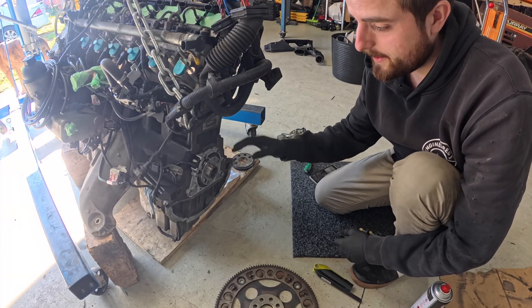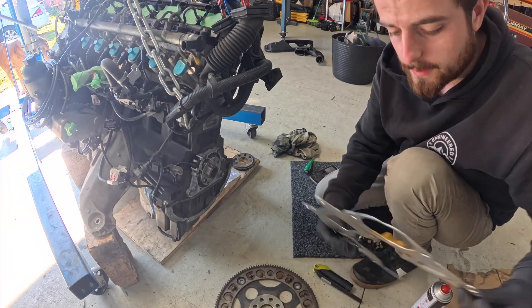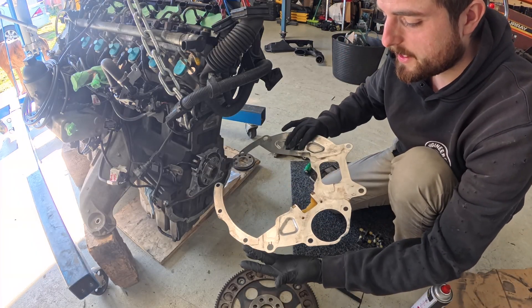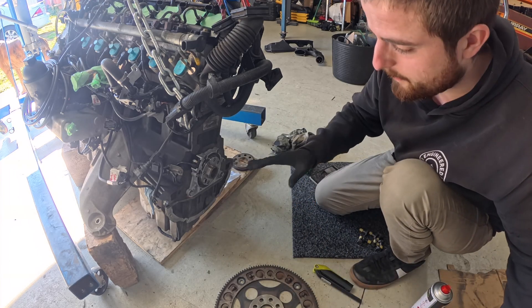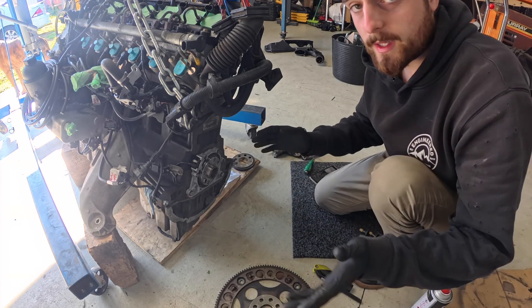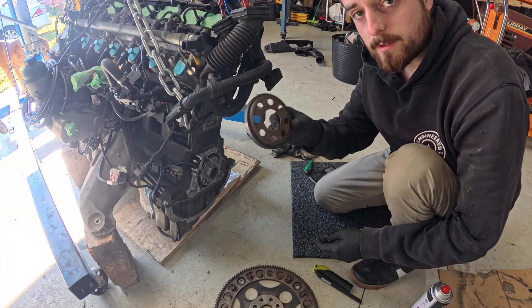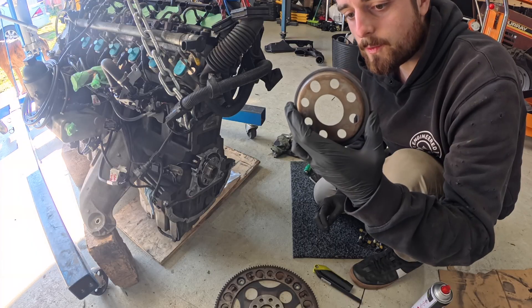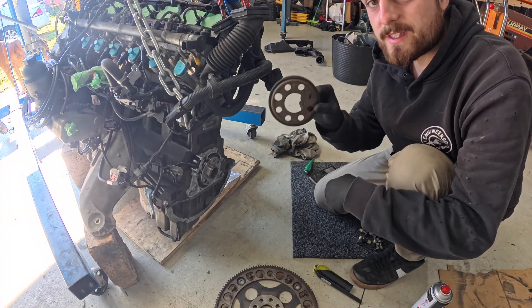So I've gone ahead and cleaned everything up — the mating surface of the shield here, we've cleaned that one up, we've cleaned the engine side up, and all of that — fire wheel, bolts, bolt holes — all with brake clean, so it's all looking pretty new. And we've got the crank position ring as well all cleaned up. So we can slide that one on — remember that that is the dowel hole.